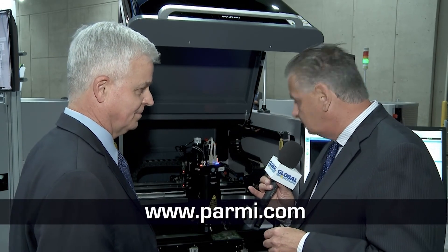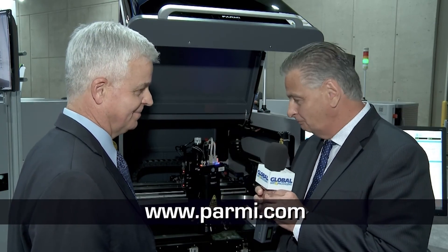And it's a much smaller footprint, of course. John, thank you for showing this to us — it's called the Exceed MP by Parmi, a multi-purpose platform. We wish you every success with it.